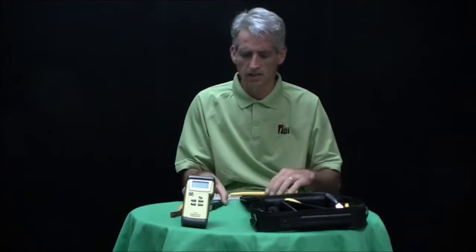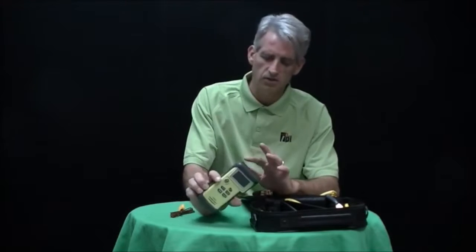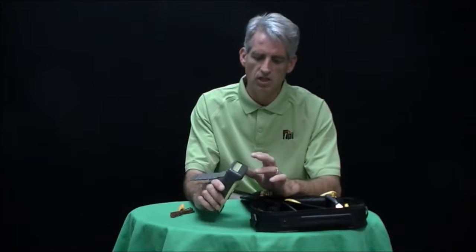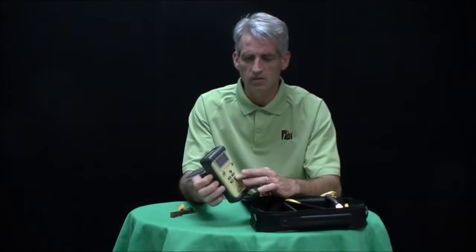This differential temperature kit comes with the 343 temperature tester that you see here. It will take any type of K-type thermocouple probe. It's a dual input unit so you have channel 1 and channel 2 temperature. It does Celsius and Fahrenheit and you can toggle back between channel 1, channel 2, and differential. It also has a hold feature and a minimum and maximum function.